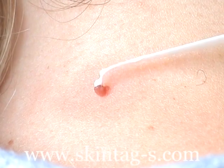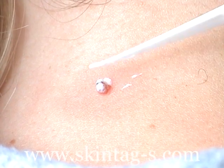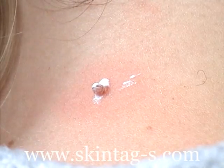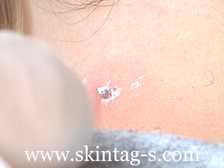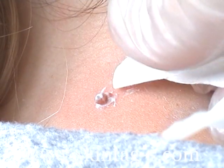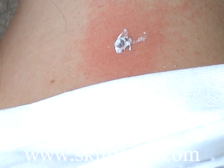The applicator is used to coat the skin tag with the solution. A mild stinging sensation is normal at this stage. Any excess cream should be wiped away. The cream is left in place for 15 minutes. In some cases a second application may be needed where the skin tag is old and thick.